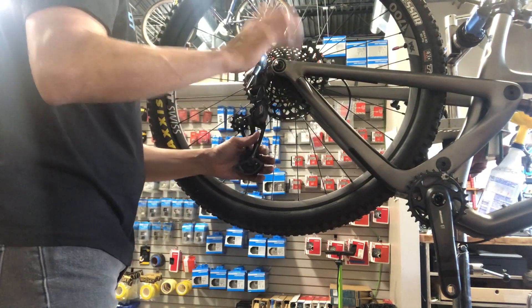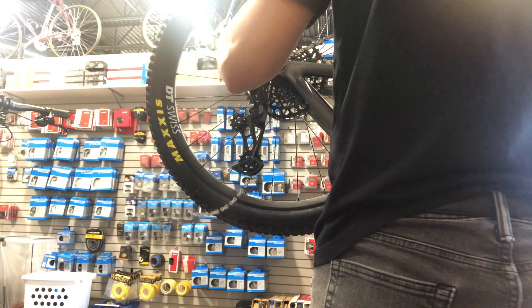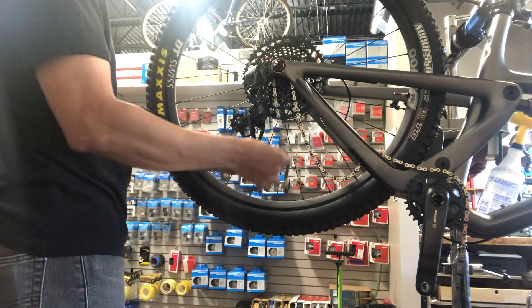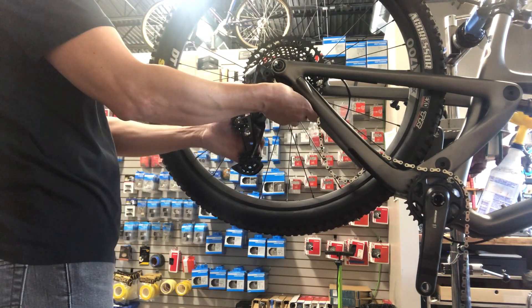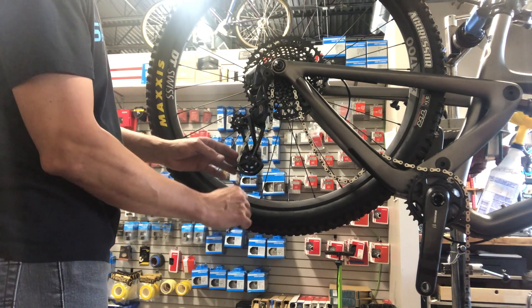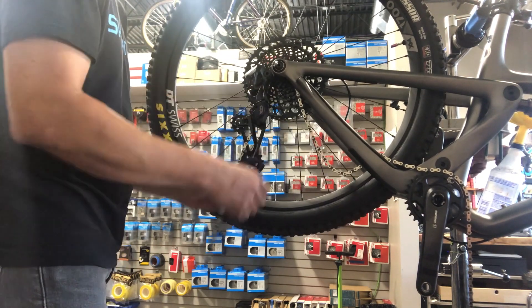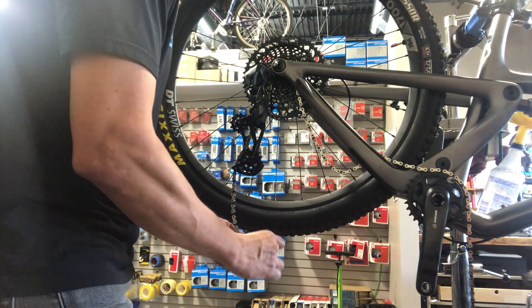This assumes everything is in decent condition. This bike was new, but you want to make sure your chain isn't worn out — it might be a good time to get a new chain if needed. When putting the chain on, always make sure it goes over that little nub on the cage so the chain is only contacting the pulleys and nothing else.